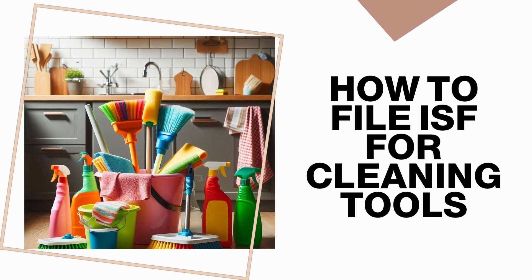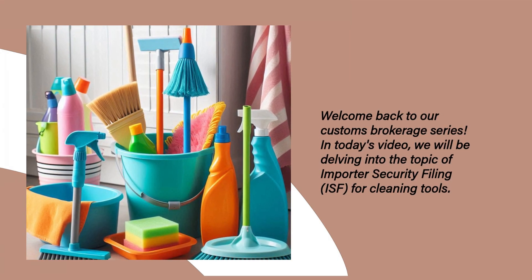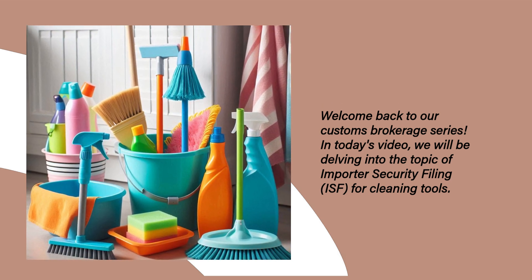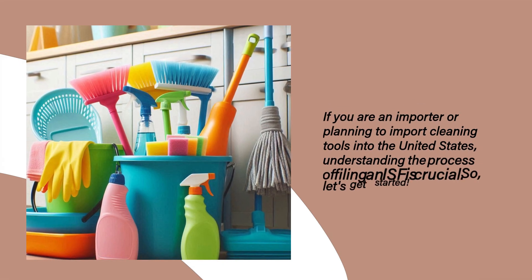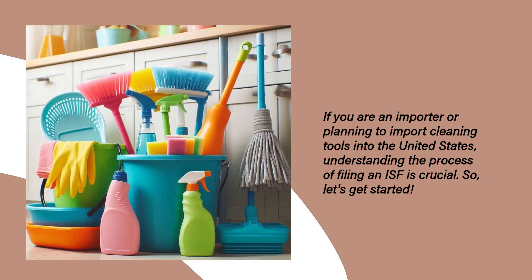Welcome back to our Customs Brokerage series. In today's video, we will be delving into the topic of importer security filing, ISF, for cleaning tools. If you are an importer or planning to import cleaning tools into the United States, understanding the process of filing an ISF is crucial. So, let's get started.